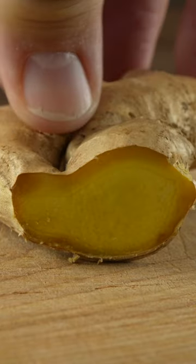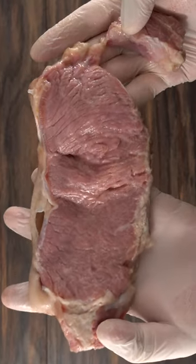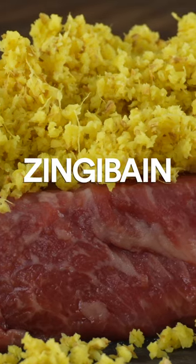There's one powerful thing about ginger that I did not know, and that is that it can actually disintegrate a steak completely. That's because it has a very powerful enzyme called zingibain.